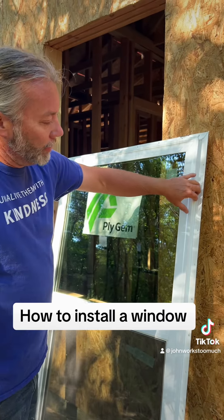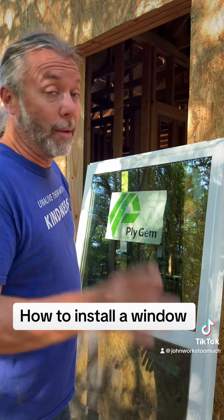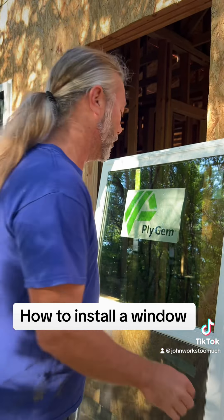On old construction, you don't have this flange, so you put screws in there. This is how you do it, and you're gonna be like, 'John, how do you do this?' Watch.